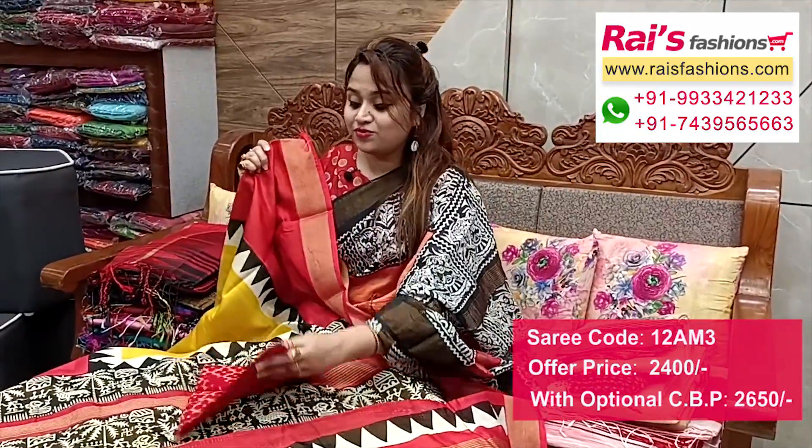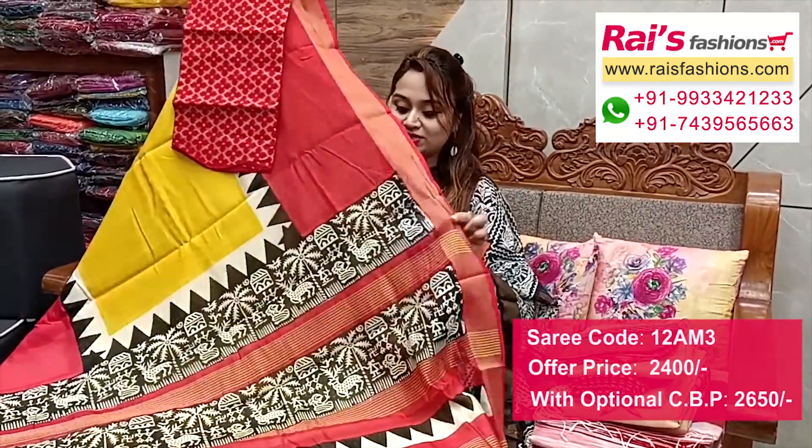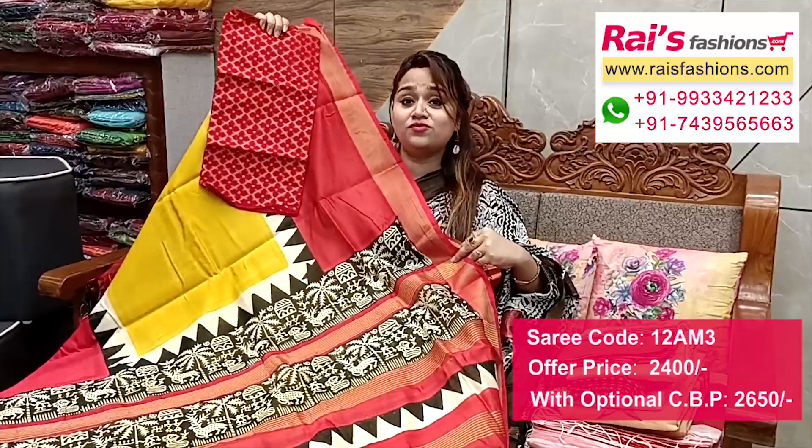Full base part is soft and lightweight. I suggest this cotton fabric fully self-weaving heavy brocade work contrast blouse piece with this for your bright fresh looks.